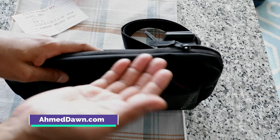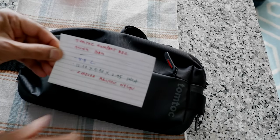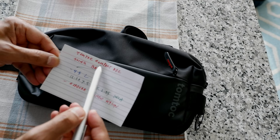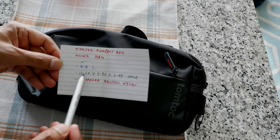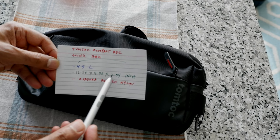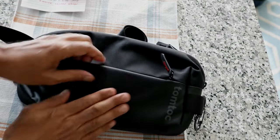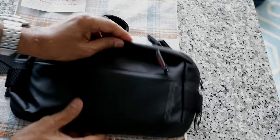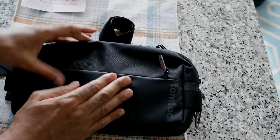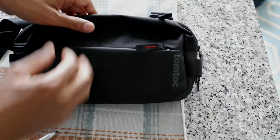I have some stuff in here, which makes this a more practical review because you'll see how I organize the bag. This is made of ballistic Cordura nylon. It's the Tomtok Compact EDC Sling Bag, 4.5 liters, dimensions 12 by 5.90 by 2.95 inches. It's supposed to be waterproof and very strong. When you touch it you can actually feel the quality — it's very nicely made and looks very good.